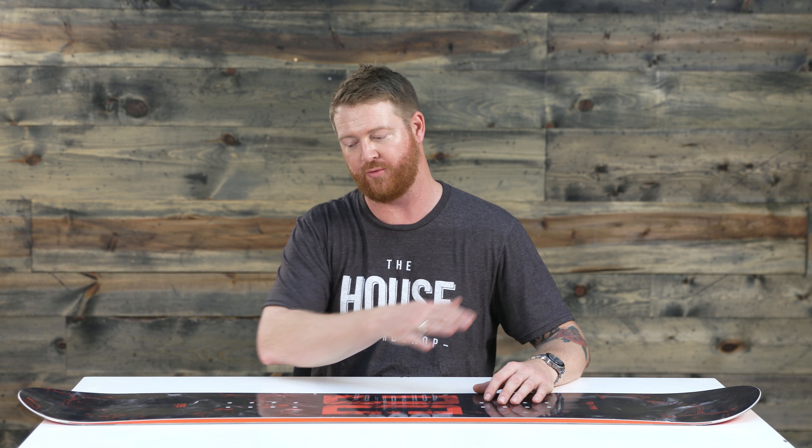It still has a good amount of energy and it's quick edge-to-edge because of the flat style profile shape. When you set the board on flat snow like this, the board's flat. There's no arcing camber, there's no rocking rocker. It's right in the middle. It's agile, it's quick edge-to-edge, it's poppy and still surfy at the same time.